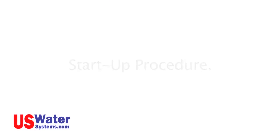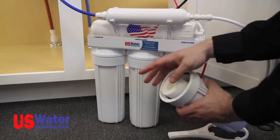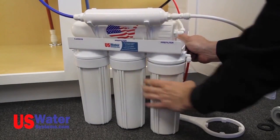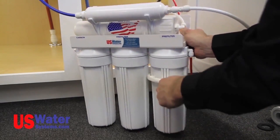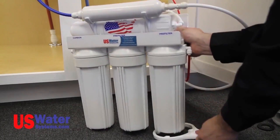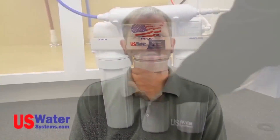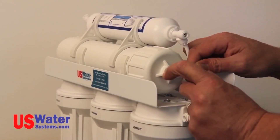If your filters were not installed in the system, install them now. The sediment filter will look similar to a roll of paper towels and will be installed in the first vertical sump. The sumps can be removed by turning them counter-clockwise. Put the filter in the sump and install the sump on the system by turning it clockwise — the filter sump only needs to be hand-tight, with an optional additional quarter turn using the supplied filter wrench. The carbon filters will be installed in the second and third vertical sumps. The membrane filter will be installed in the membrane housing, which is the bottom horizontal filter on the top of the bracket. You will need to remove the quarter-inch line from the cap side of the membrane housing by pressing the collar on the fitting toward the fitting with your fingernail and pulling the tubing out.